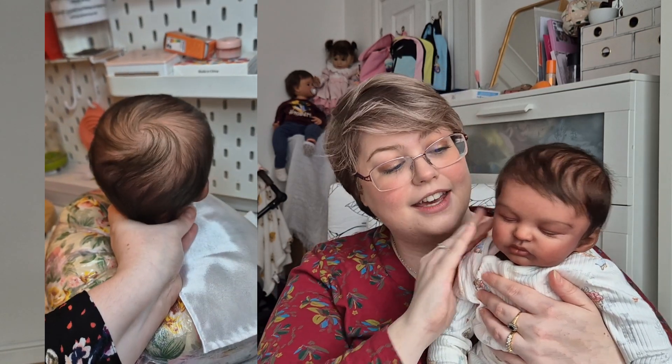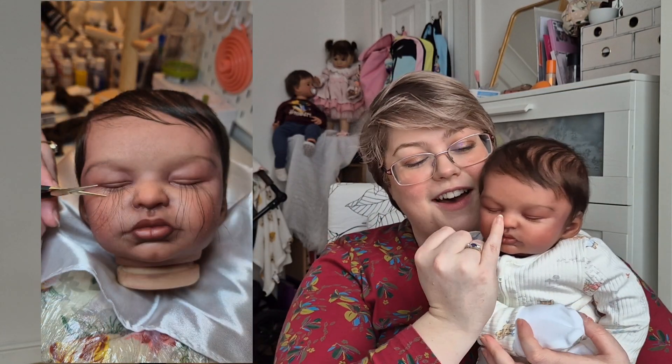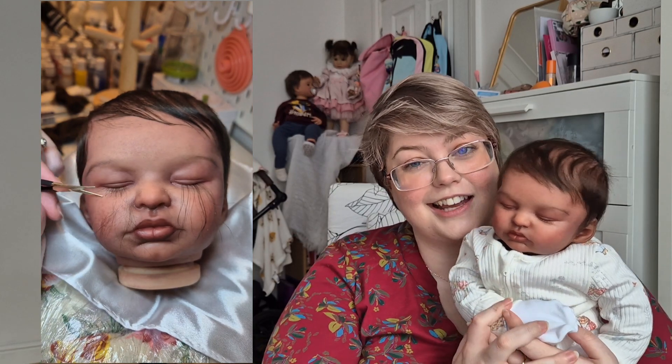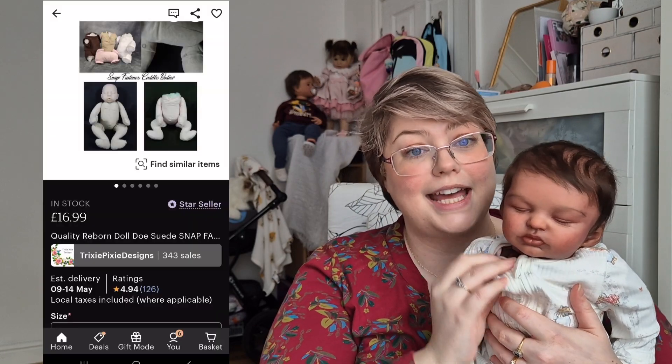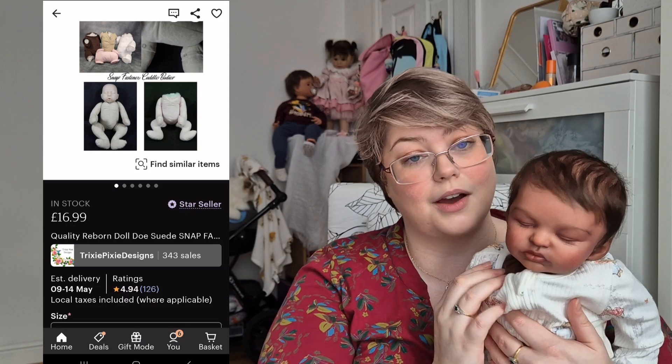After rooting the hair I gave her a little haircut to make it look pretty. I also rooted her eyelashes, which I think are really pretty — adding eyelashes to a doll really makes them come to life. Then I assembled her, adding the cuddle body I had bought from Etsy, where they had a few different colours, so I went for the dark brown.